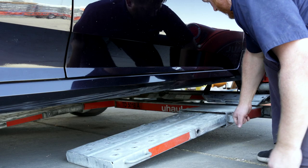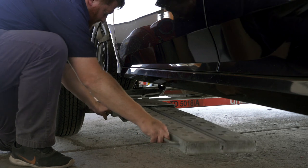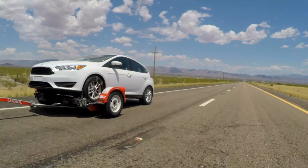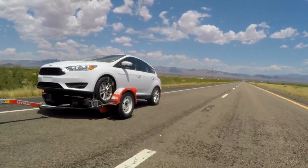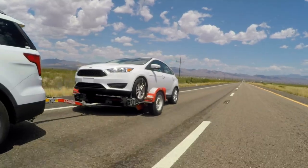Secure the tow ramps by lifting them and sliding them back into the car dolly until the latch pins re-engage. Re-check the tire straps and all hookup connections after the first 5 miles, again after 50 miles, and thereafter at all stops during your travels.